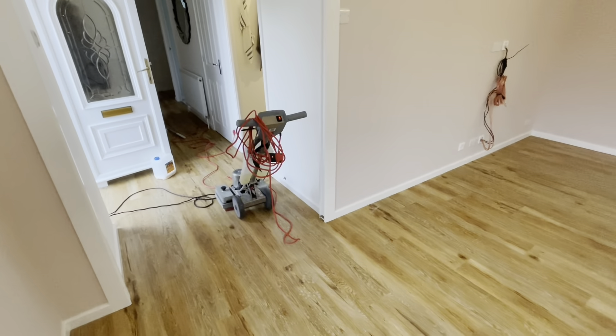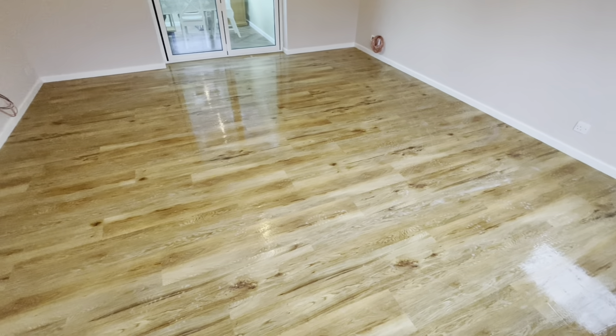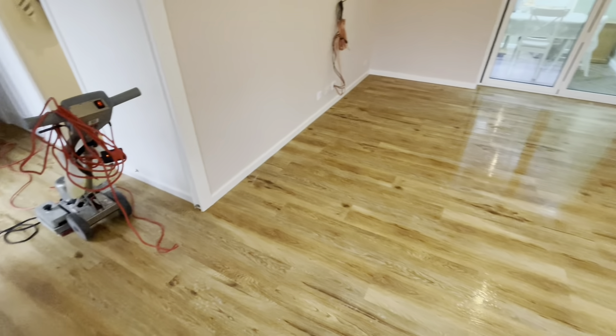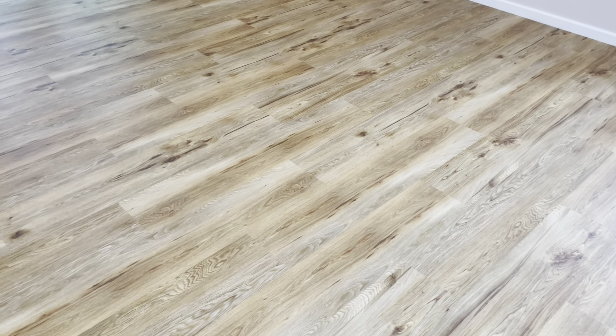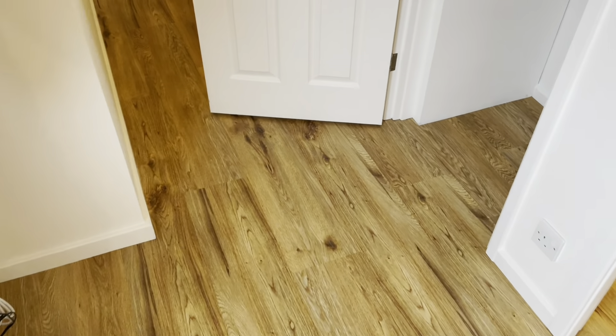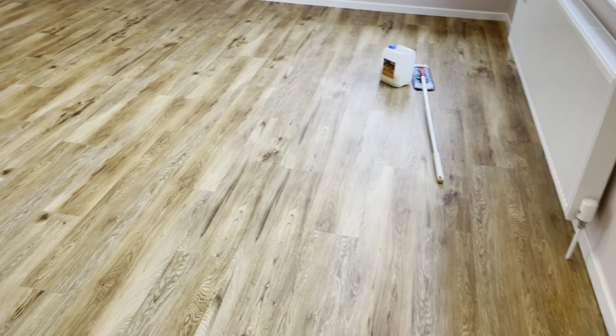Sometimes a mop and bucket simply is not enough. Let's extract this and then dry it, and then clean the other area — just through there, it's just a corridor. Once all that's done we can apply our sealant. All the cleaning has been done now and the floor's dry. I've crawled around on my hands and knees making sure there are no glue residues left on the floor and it is perfectly dry, ready for sealing.